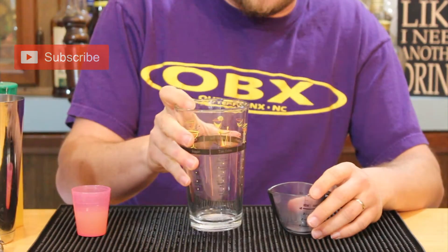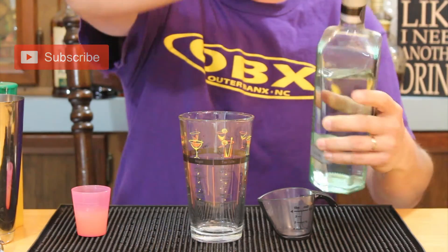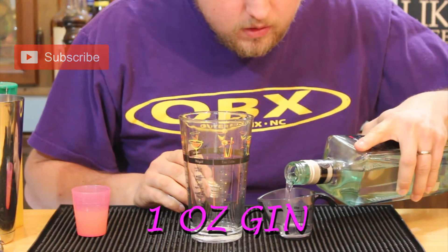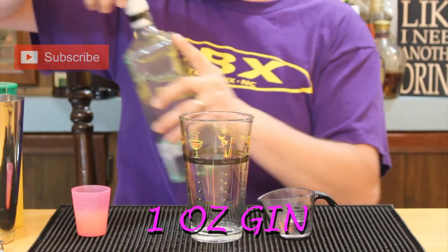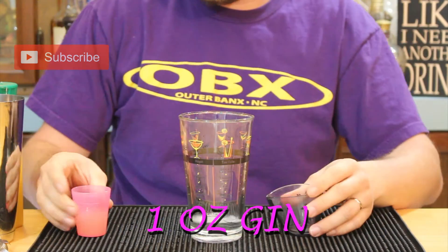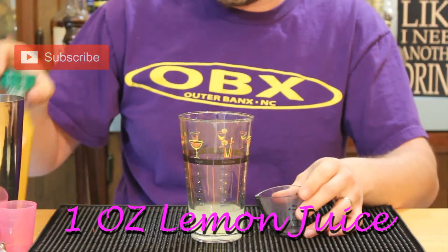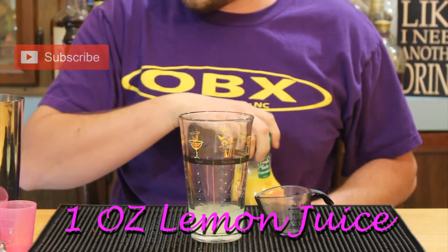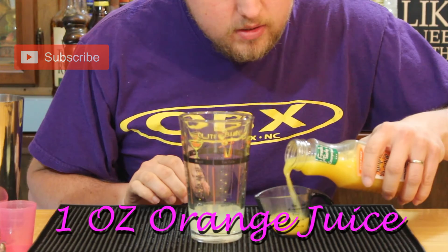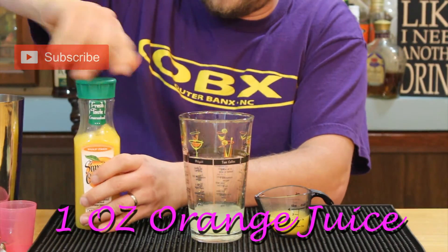For the Gin & Sin, take a mixing glass. We're going to grab some New Amsterdam Gin — just a one-ounce portion — and pour it into the mixing glass. Follow that up with some lemon juice; I fresh-squeezed mine, pre-measured. It usually takes just shy of one lemon to get one ounce of lemon juice. Then add one ounce of orange juice — you can fresh-squeeze it, but I'm using Simply Orange instead.